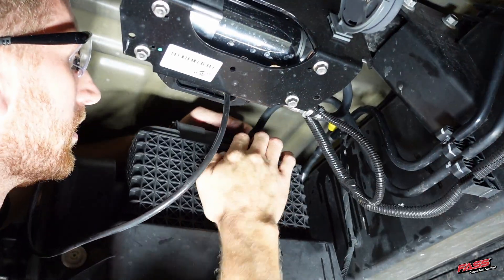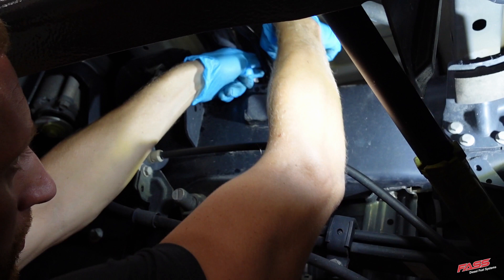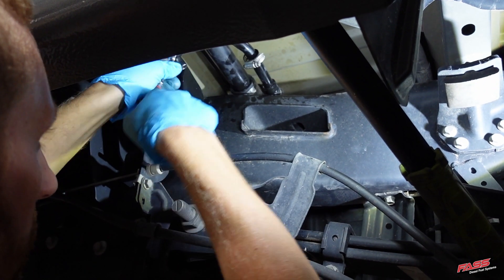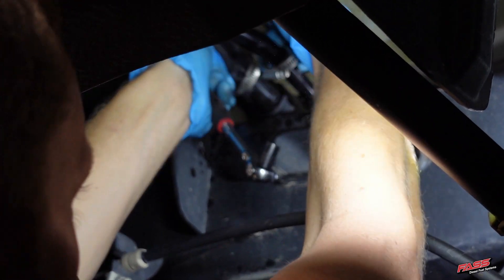Now install the Atta circuit into the selected fuse slot and reinstall the fuse panel cover. Disconnect the factory supply and return line from the fuel tank. Now disconnect the fuel fill tube and fuel vent tube from the fuel tank by loosening the hose clamps and removing the hose.